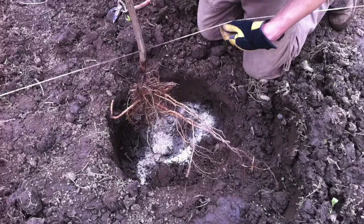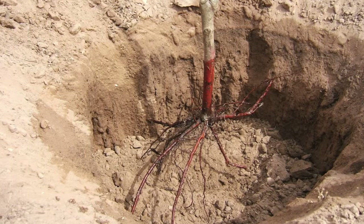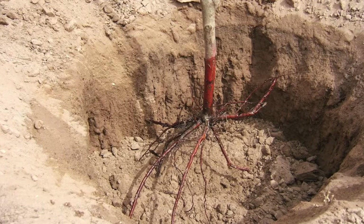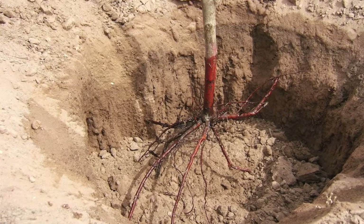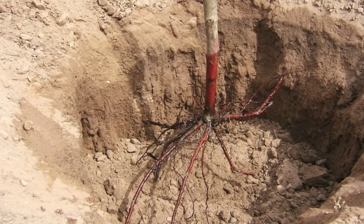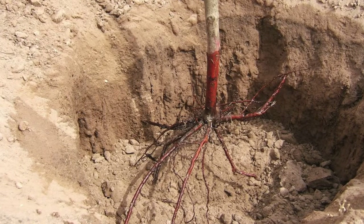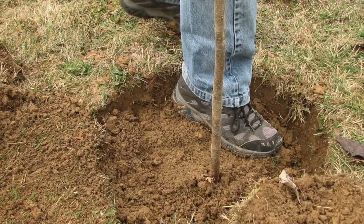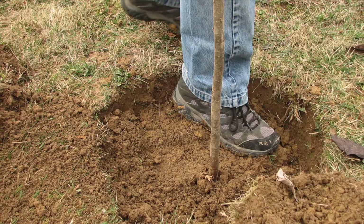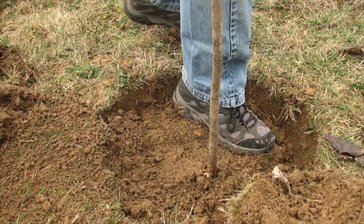Add your organic material to the hole and mix well. This will get your young bare root tree off to a good start. Plant the bare root tree so that where the roots meet the base — known as the root collar — is level with the ground. Placing dirt around the bare root tree trunk above the roots will cause it to grow in a way that will make it likely to fall over prematurely.